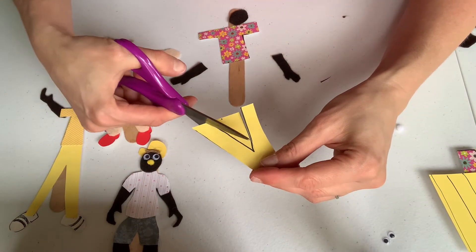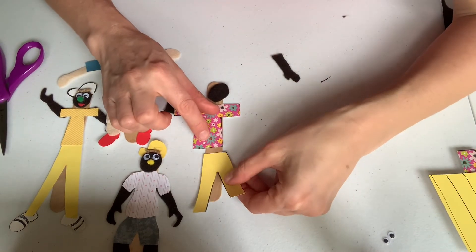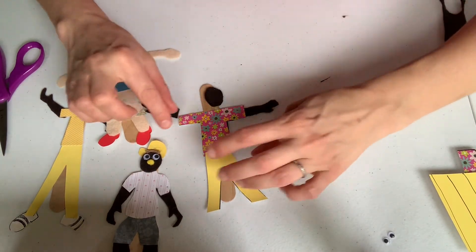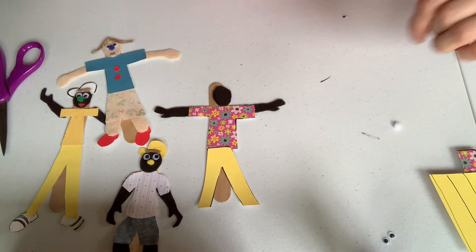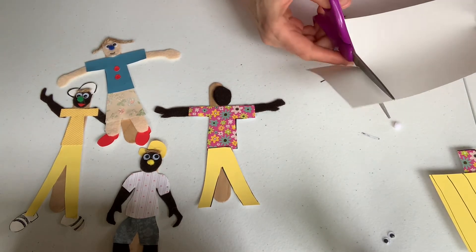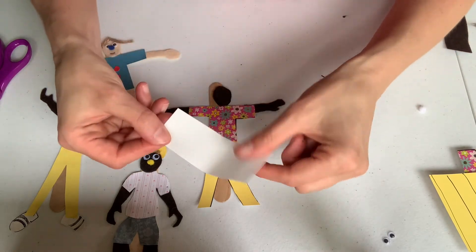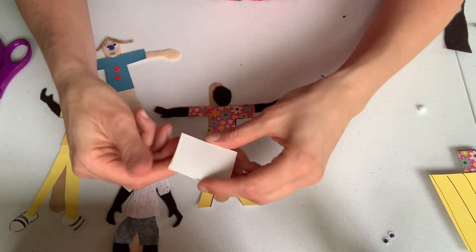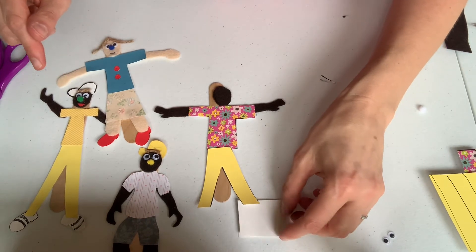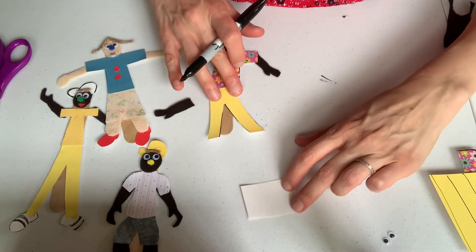The next step after that will be shoes. Let's see how my popsicle person is looking — I have pants, a shirt, and a head. My arms are coming along nicely. My next shape is going to be some sneakers because sneakers are fun. I'm going to take a piece of paper and fold it in half, because I'm going to measure once and cut once but make two.